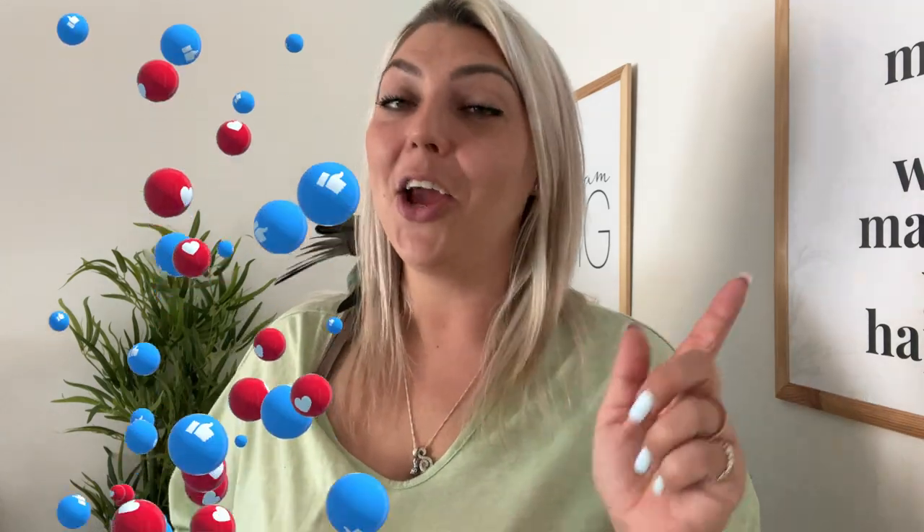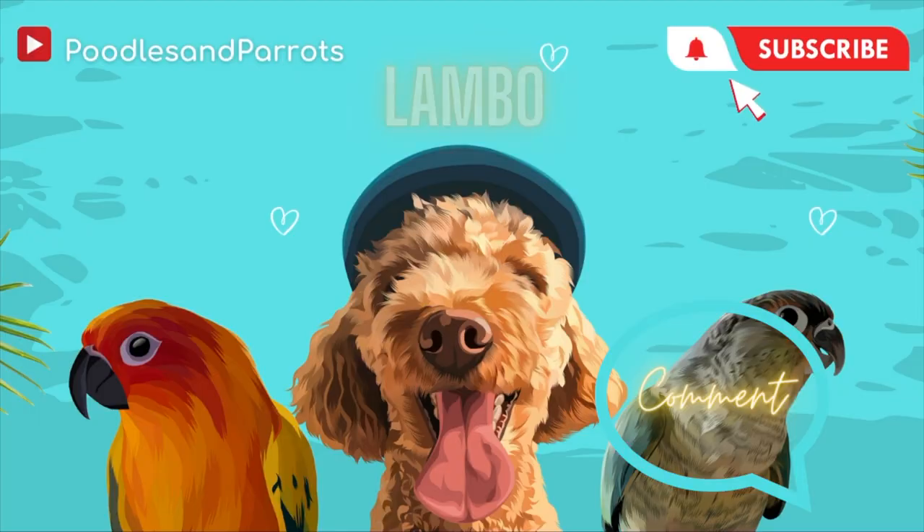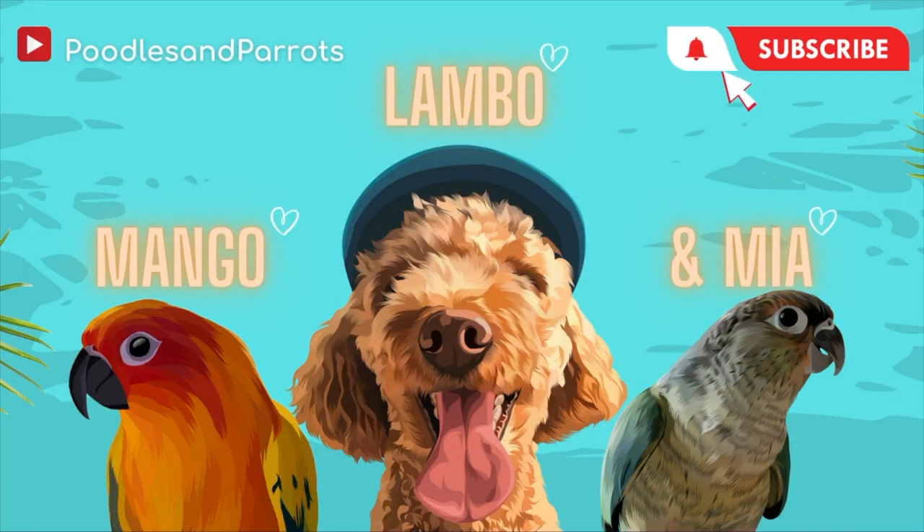That's it for today, guys — thanks so much for tuning in! I hope this video was helpful. Don't forget to smash that like button, comment, and subscribe to the channel, hit the bell for notifications, follow us on Instagram, check out our blog, and I'll see you guys in the next video.